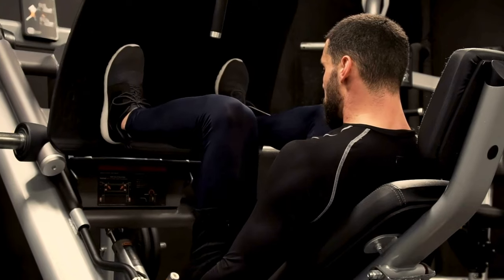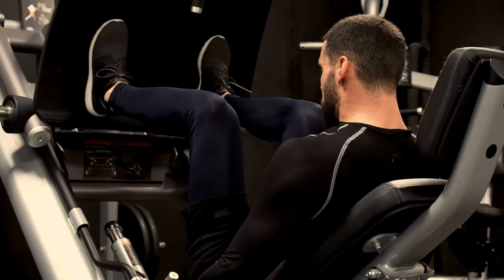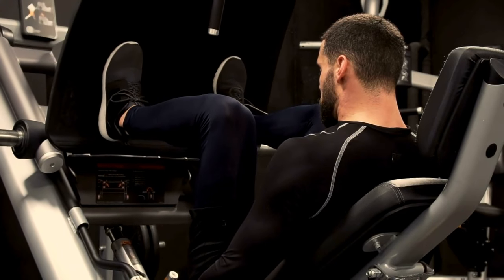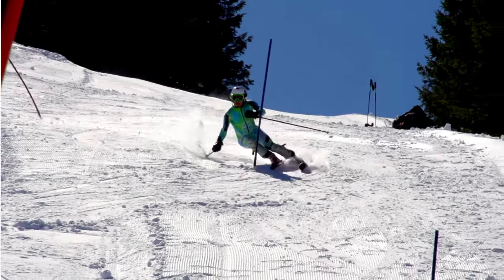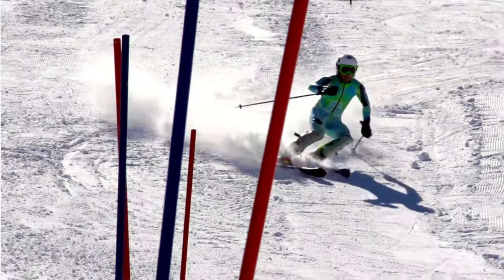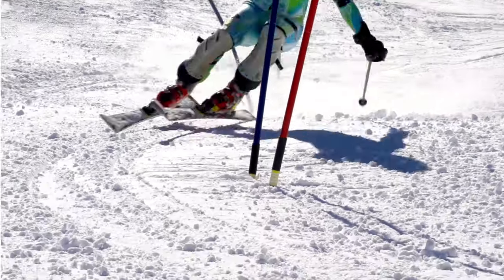Squats and leg presses can strengthen your quads and gluteus maximus, the body's largest muscles. Strong legs make it easier to maintain a forward stance for an extended period, as required by skiing. When your legs, butt, and core are fit, you'll be able to catch your weight from falling back in your skis when conditions become marginal.